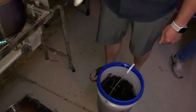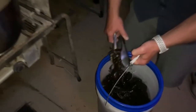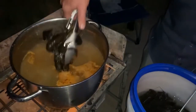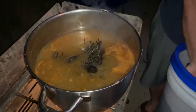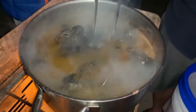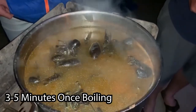We've got the pot boiling and we're just going to fill it full of crawdads. Look at the water everywhere! We'll let those cook — it only takes three to five minutes.